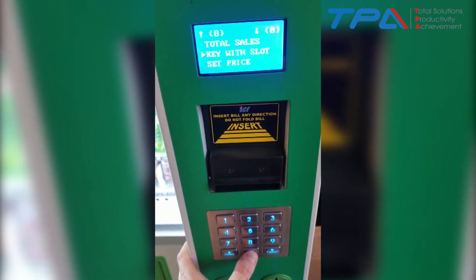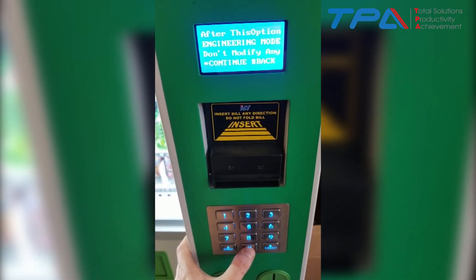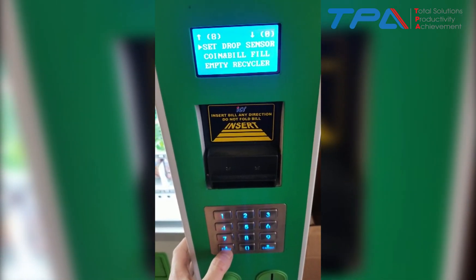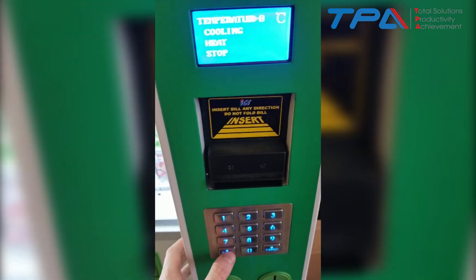Scroll down with the zero button until you get all the way to engineering mode. Once you get to engineering mode, hit the Enter button. Then scroll down until you see 'Set Temperature' and hit Enter.